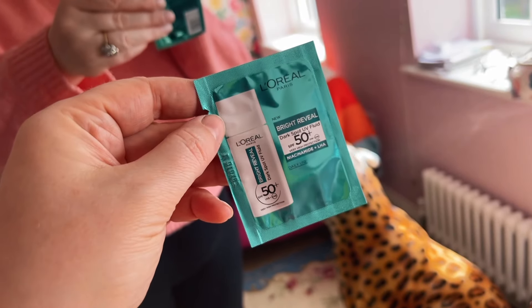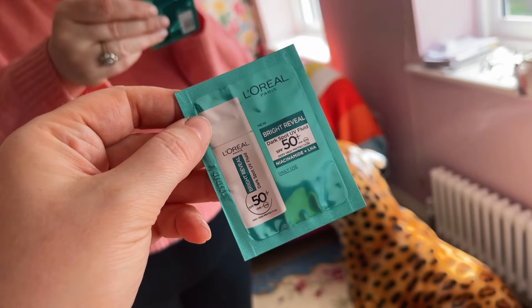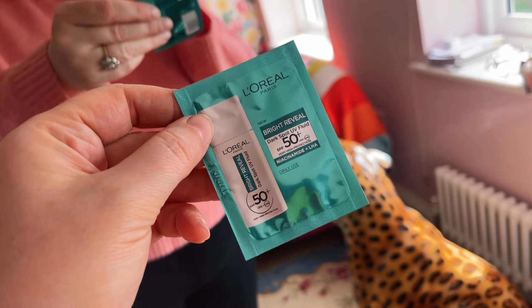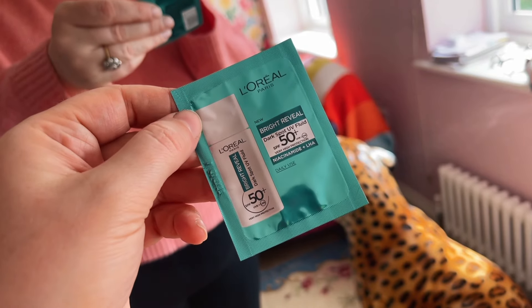Next up, we've got a little extra sample. This is by L'Oreal. This isn't really part of the box — it's just something they've added in — but I'm always excited by a little freebie. Love L'Oreal Skincare, so looking forward to trying that.